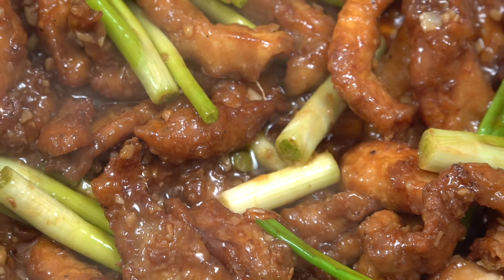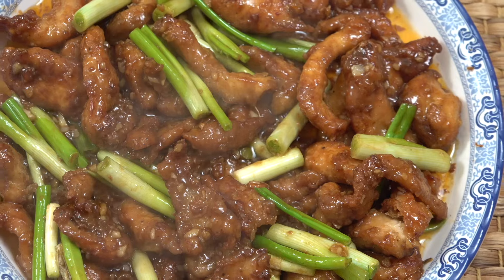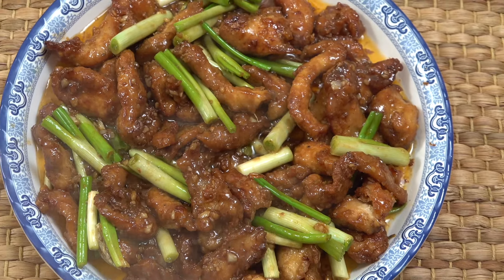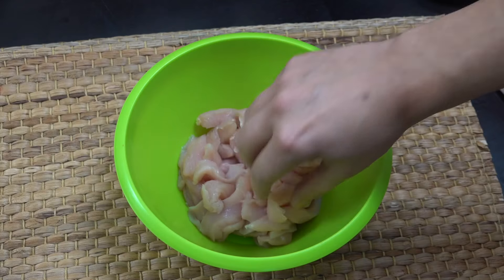Hello, how you doing today? We're gonna make this really simple, delicious chicken, kind of Chinese style with oyster sauce. There's nothing to it — once you make this you're gonna make it again and again.